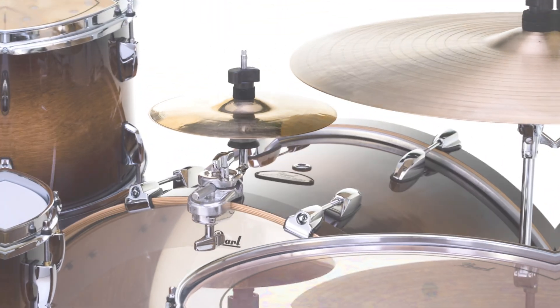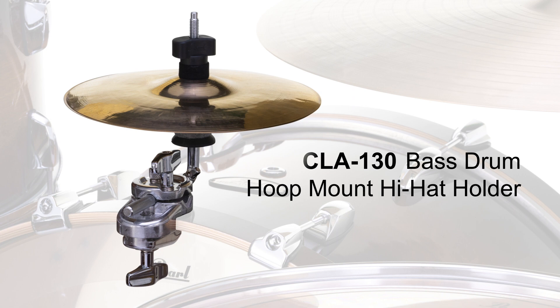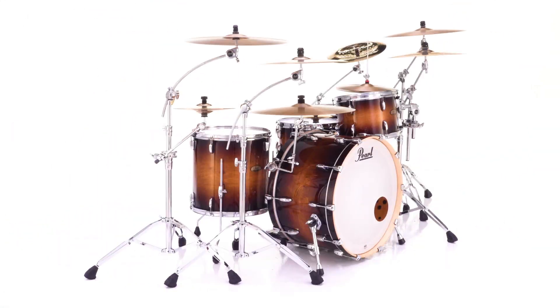The CLA-130 Bass Drum Hoop Mount Closed Hi-Hat Holder, with its finish-saving hoop clamp, attaches a pair of closed hi-hats directly to the top edge of any bass drum.